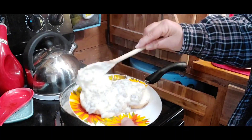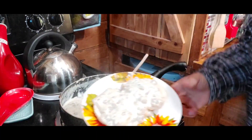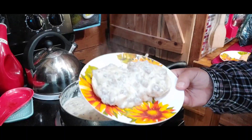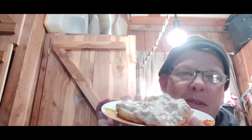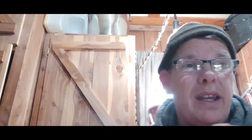There you go! Looks really good. Maybe the off-the-wall prepper does know how to cook. Oh, I almost spilled it — anyway, I'm going to go eat.